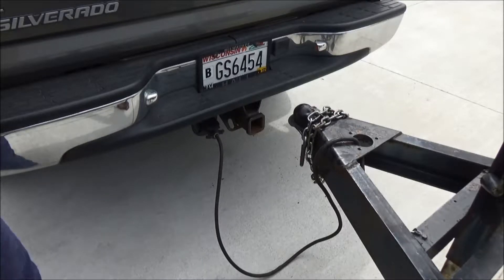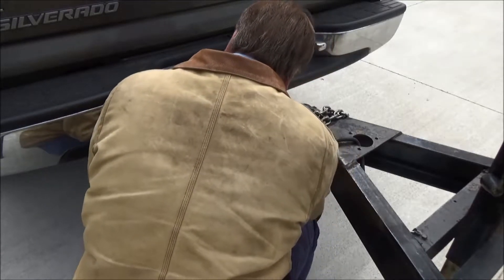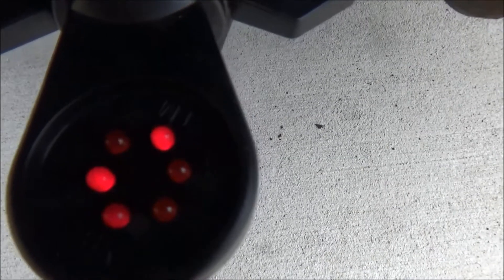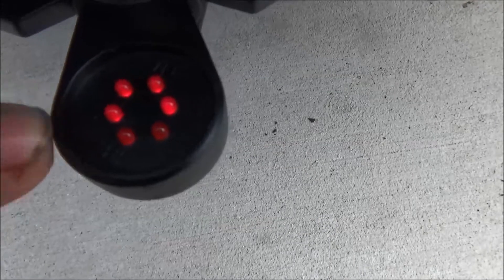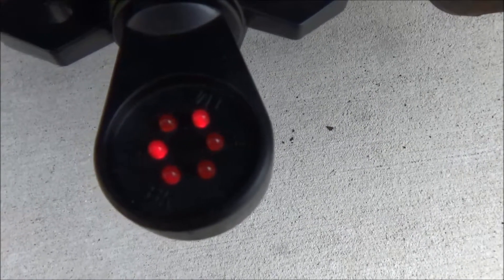Let's plug the tester in and see. The two turn signal ones are flashing — this one is left turn and the one on this side is right turn. The one up here is your tail lights and marker lights, and the one over here is your 12-volt all-time power. So according to this tester, the truck wiring is working.